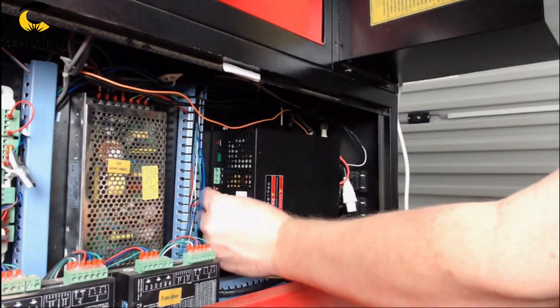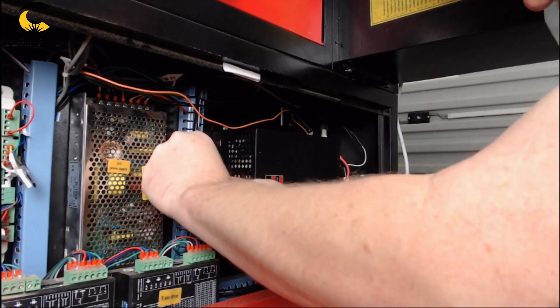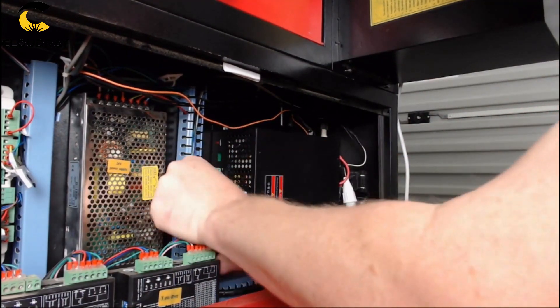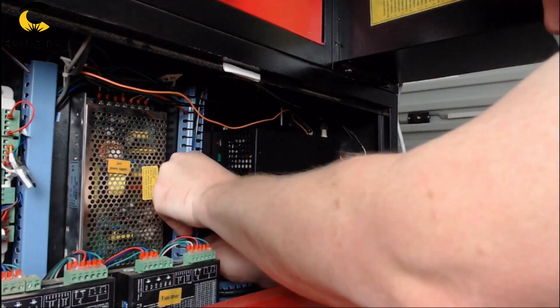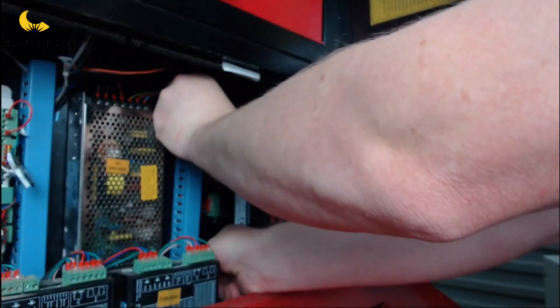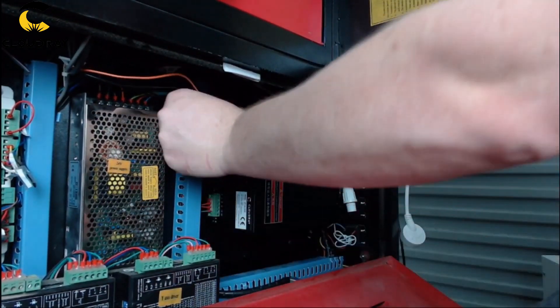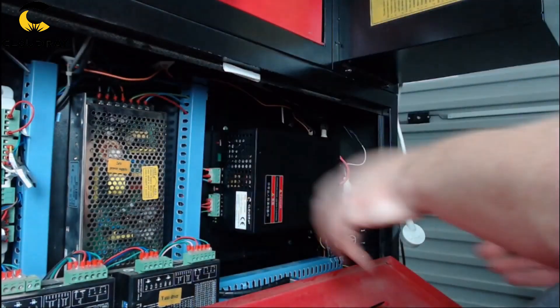Then it was just a matter of reconnecting the power plugs back to the side of the machine, making sure all the wires were out of the way and securing those. Then reconnecting the laser power leads — the red and the white — making sure everything is out of the way and secure, and finally time to give it a test.